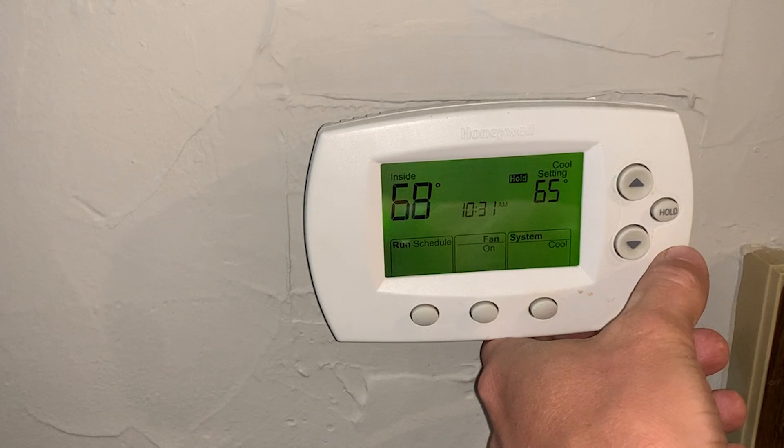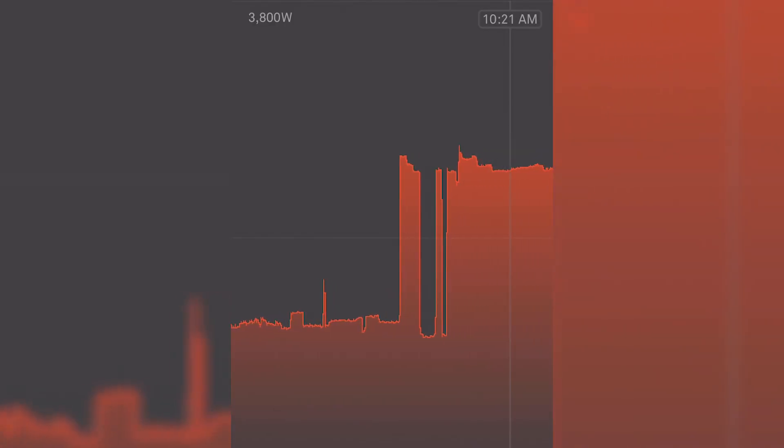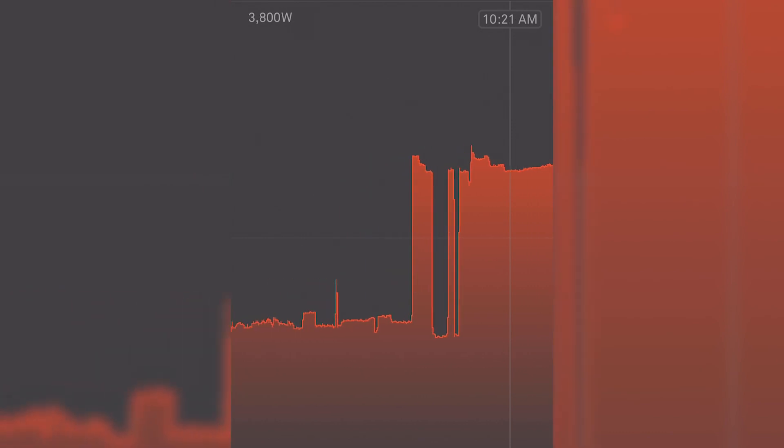So if you get a huge utility bill and you think that maybe your air conditioner is the culprit, you can go in the app and figure it out right away just by flipping on the air conditioning, watching the energy usage fluctuate in real time in the app, and identify that it needs to be replaced or serviced. It's really that simple.